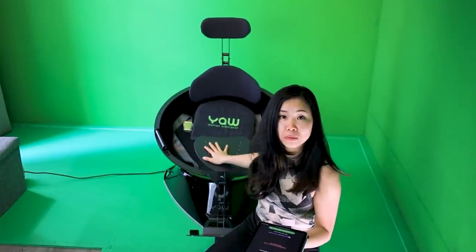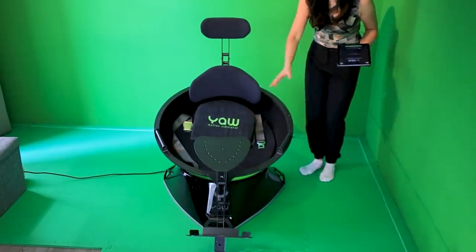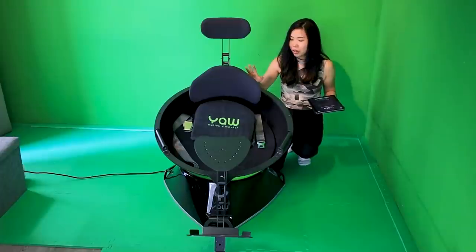All of the hardware setup took me about an hour. The part that took the longest was because my footrest holder seemed to have been damaged during transport, so I had to wait until Yaw VR sent me a new piece. But after that, it all worked. I put the camera back there because I'm going to be jumping on this thing for the first time to test if it works. I'm pretty excited, so let's just turn it on.